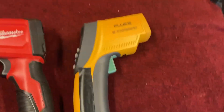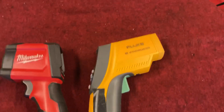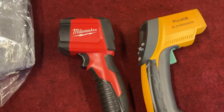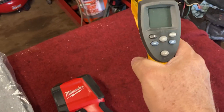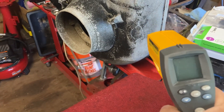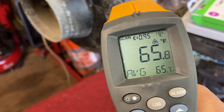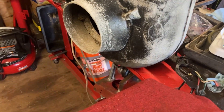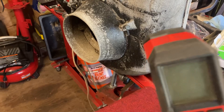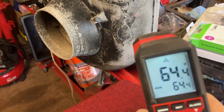A friend of mine's got a company and he does a lot of electronics and they use them a lot to test for failures and stuff like that. So I'm just gonna shine on a couple things and we'll see what's going on. Let me take the Fluke first. We got the laser — 65.8 shown on this aluminum housing. 65.8. Let's try the Milwaukee. 64.6, 64.4. So about one and a half degrees difference.